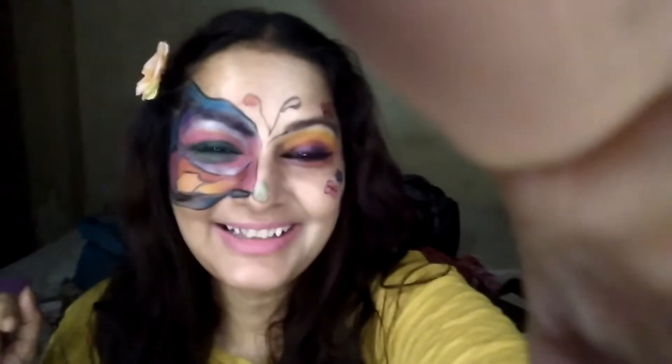Hi guys, welcome to my channel. I'm Shurpa and I'm so happy right now. My James Charles palette just came in today. This is in no means a review or a swatch video, so if you're looking for a swatch video, this is not it. It is just a video where I'm so excited.